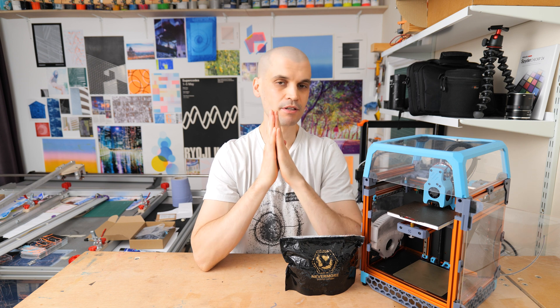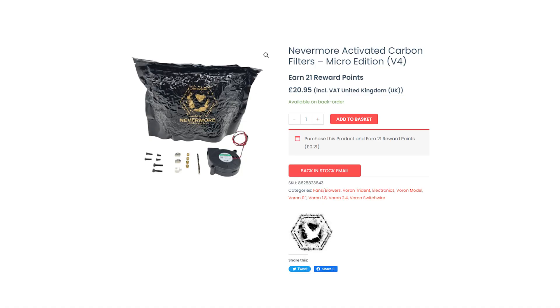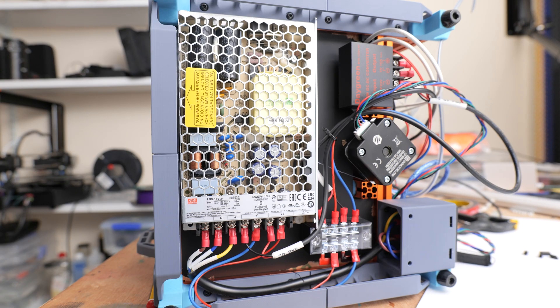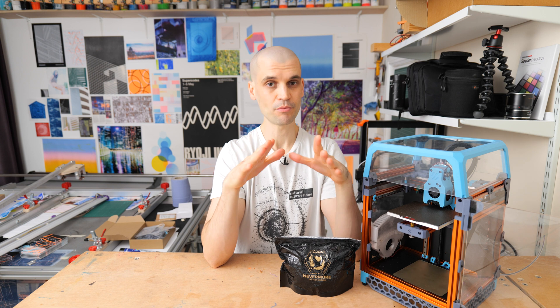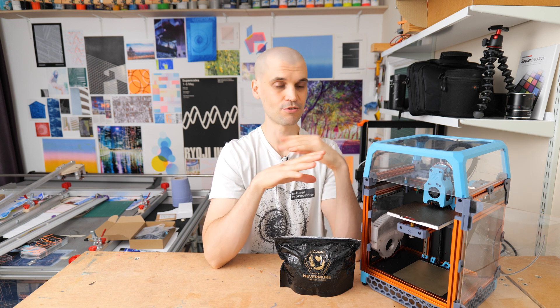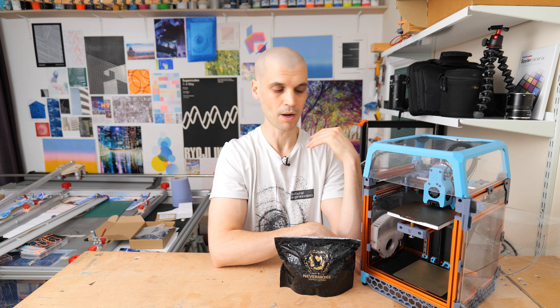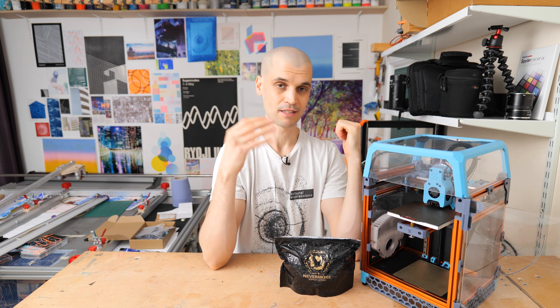Before we move on, I want to talk about powering the Nevermore Micro because this was a big headache for me. I bought the kit which comes with a Sunlu 12-volt fan, a pack of Nevermore carbon pellets, and screws and other bits. The problem is the Voron 0.1 has a 24-volt power supply, so there's no easy way to power a 12-volt fan. The easiest option is to skip the kit and just source a 24-volt Sunlu blower, which you can plug straight into the 24V PSU. The downside is it will always be on at 100% and is quite loud.